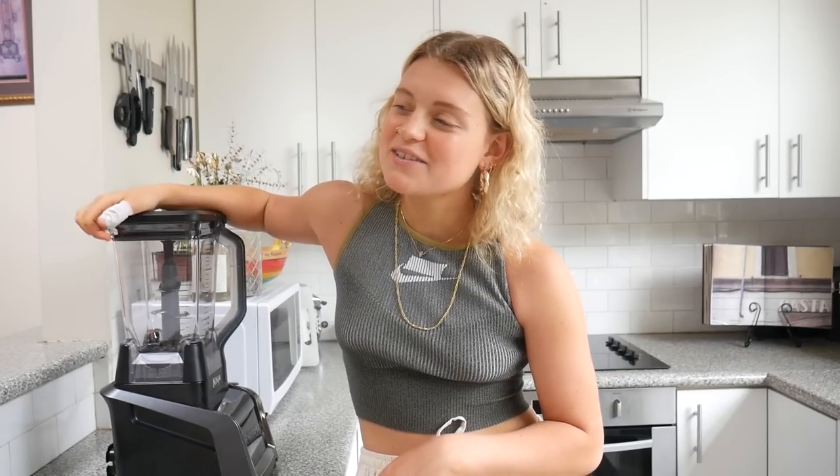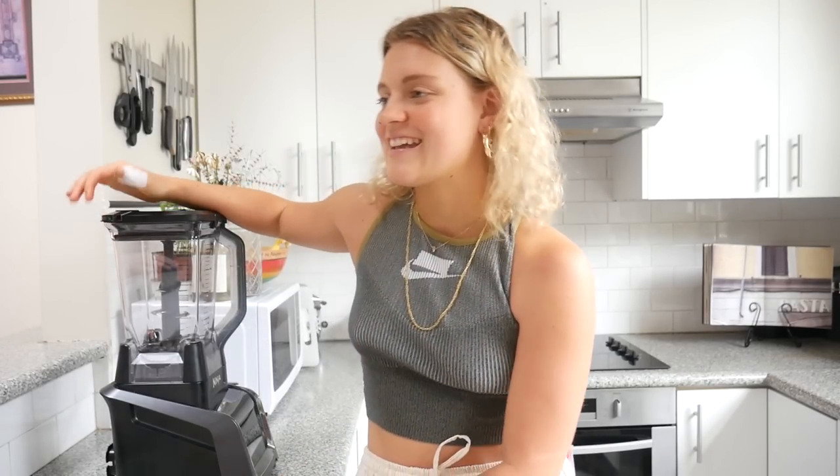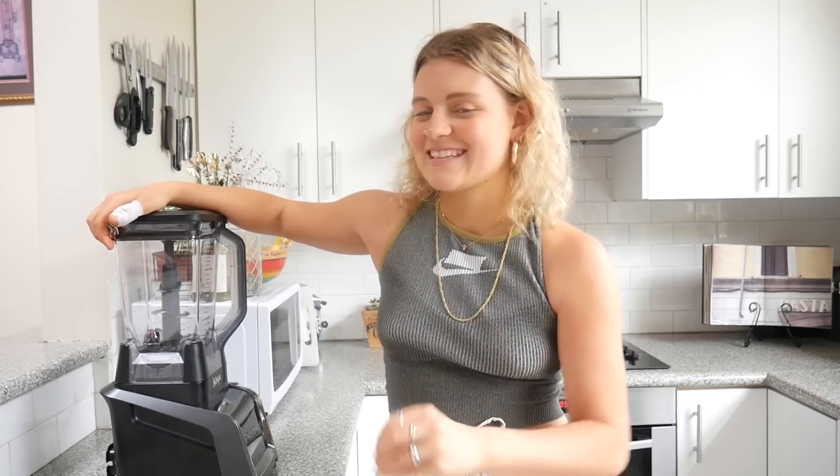Are you going to start these or what? Ninja IntelliSense? Yeah, IntelliSense. It's like IntelliGents but like... Common Sense. IntelliSense! I keep going to say Intel. IntelliSense.